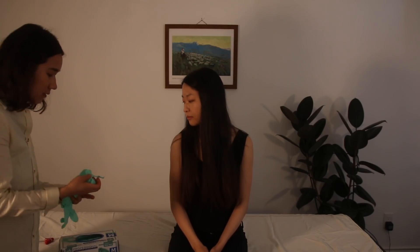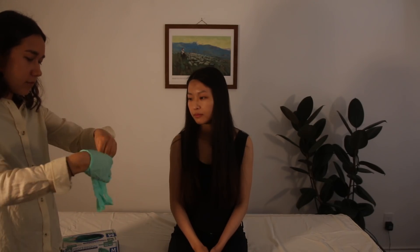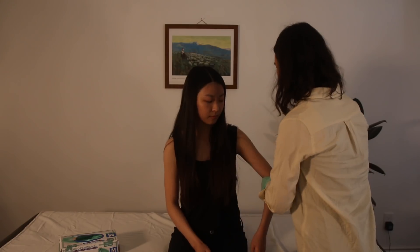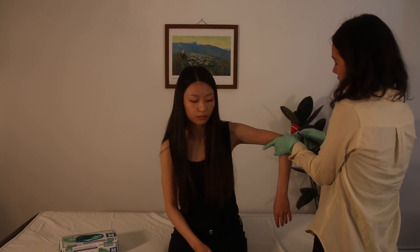Hi Tina, thank you so much for helping me out to study today. We're going to be doing your upper body neurological testing as well as some special orthopedic tests. I'm just going to pull on some gloves, and we can start with doing your reflexes. I'm just going to grab your arm here.